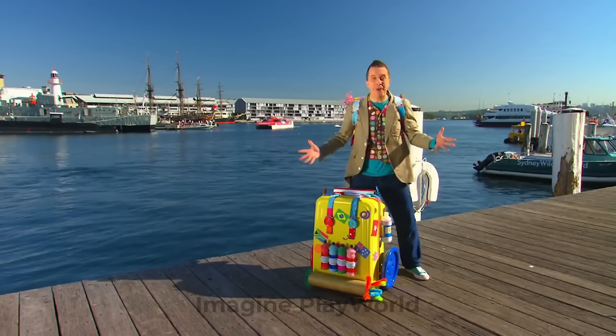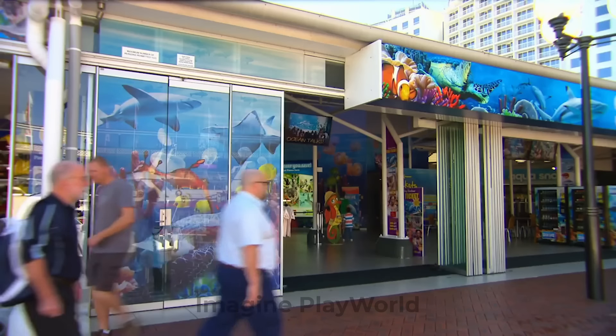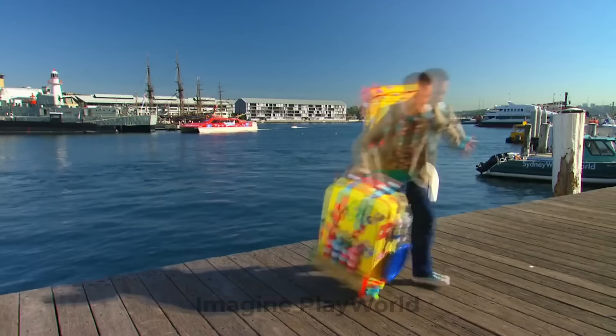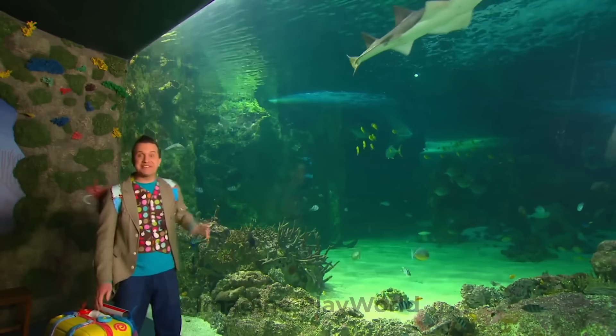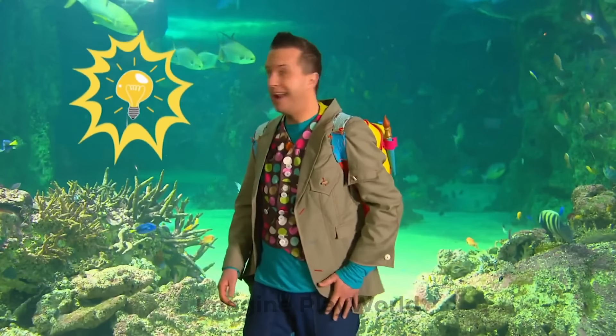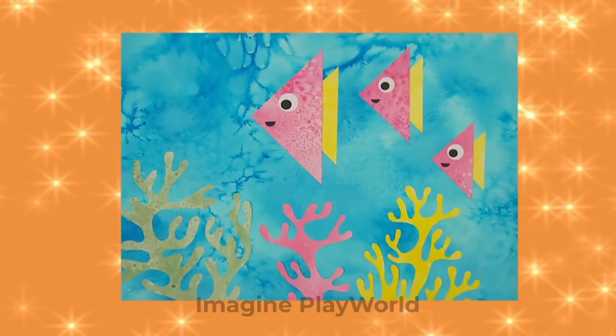Oh wow — we're in Australia, down by the sea. And look, there's an aquarium — what a fantastic place to get some arty ideas. Look at all these fish — they're so colourful and all different shapes and sizes. Look at that shark! There's something fishy going on here — I've just had an idea. Let's try something. Use salt to make this amazing salty sea picture. Let's make it!